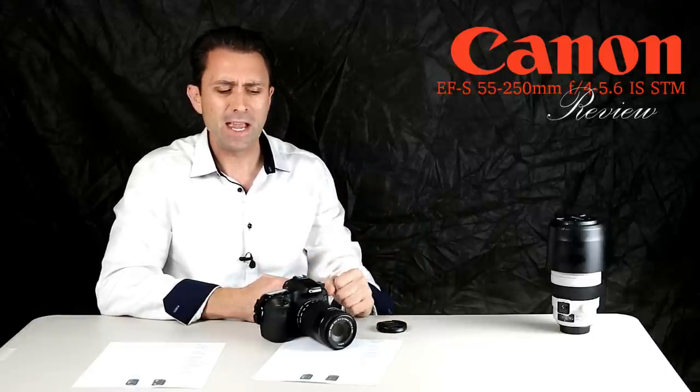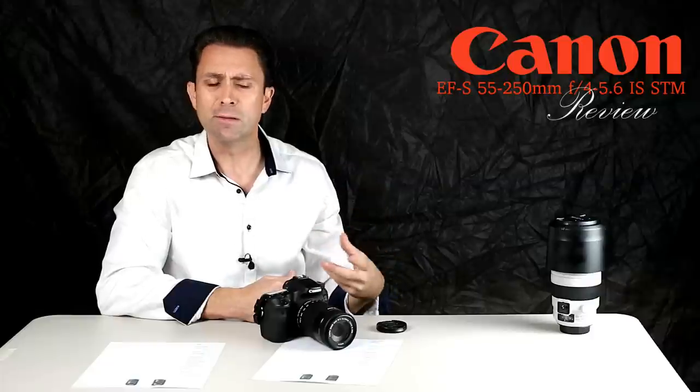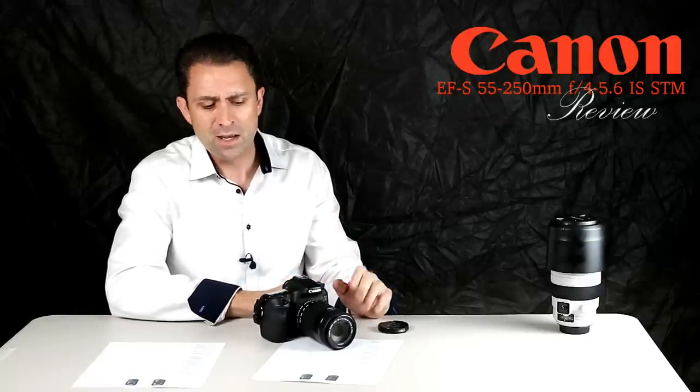That's very common with a number of new lenses. Often it happens because of a floating element — the trade-off is that you get sharper results near minimum focus, but you lose a little bit of magnification. Still, at nearly 0.30x, that's a nice figure — just under about a third life size.